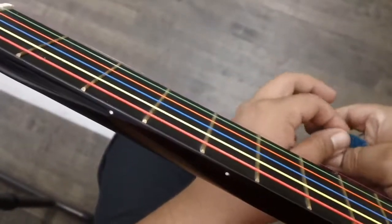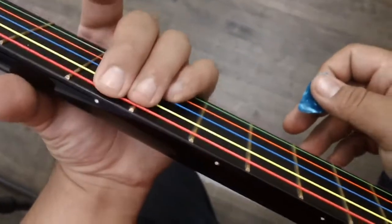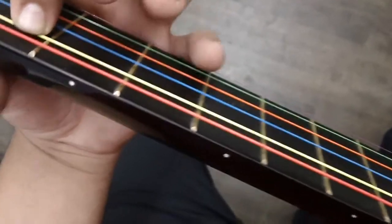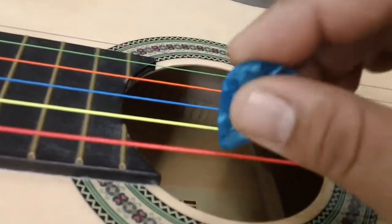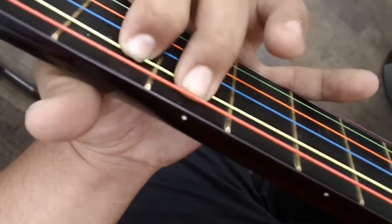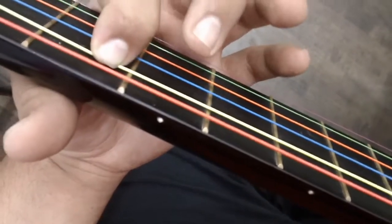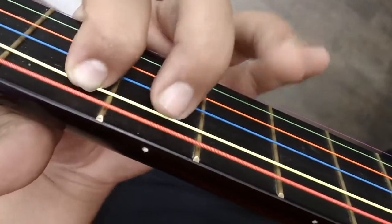So the riff that we are going to learn today starts on the red string, and then you go to the yellow string on the second fret. So the first note is the red one — I'm plucking the red one, and then I pluck the yellow one because I'm pressing the yellow string on the second fret. What I did there is I pressed the second fret, then I brought my finger down on the third fret.